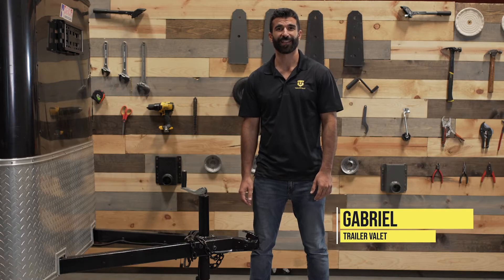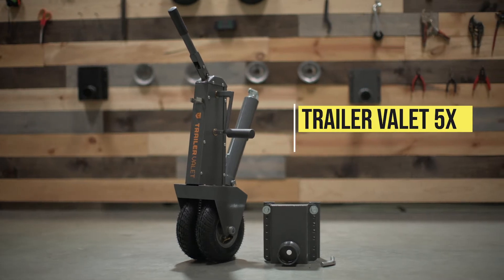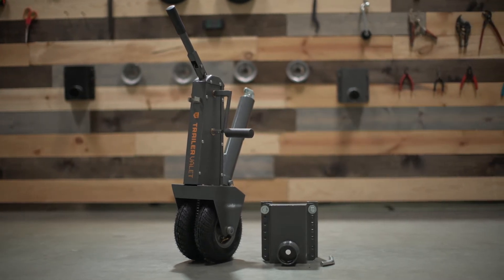Hi, Gabriel with Trailer Valet. I'm going to show you how to attach and operate your Trailer Valet 5X and then we'll move over to the XL.